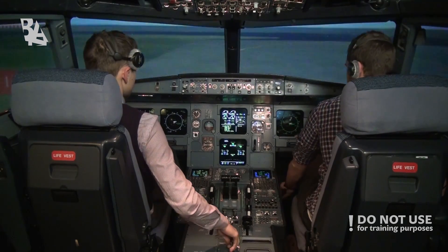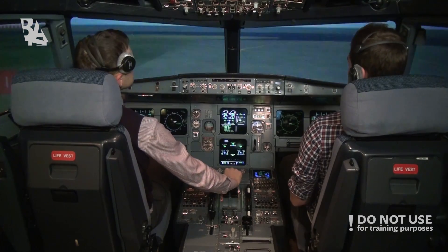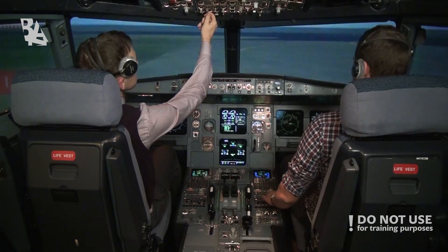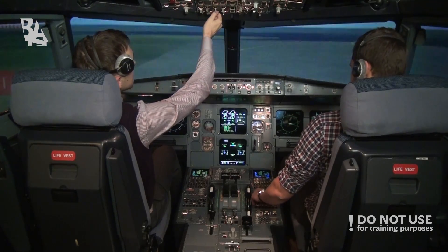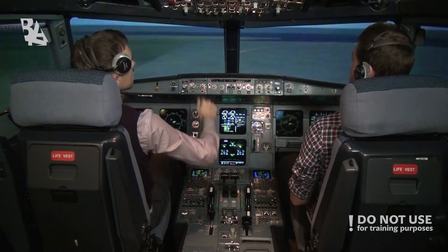We are clear for takeoff on 14B. We move on the runway — advise the cabin crew please. Cabin crew, take your seats. Landing lights are on, North takeoff to the auto.